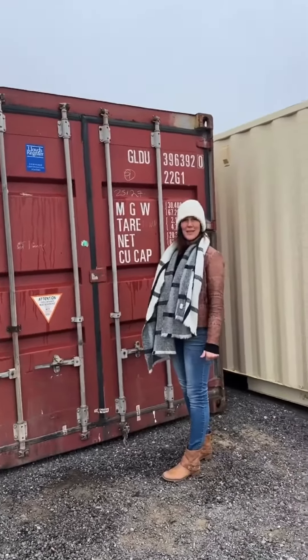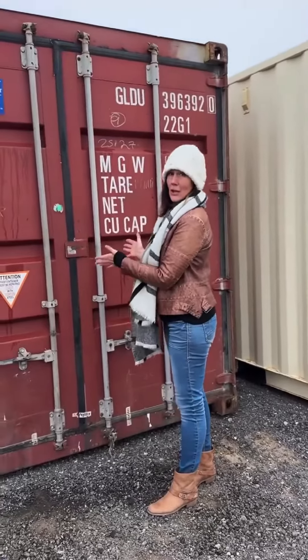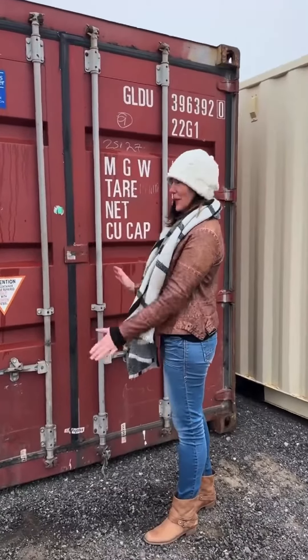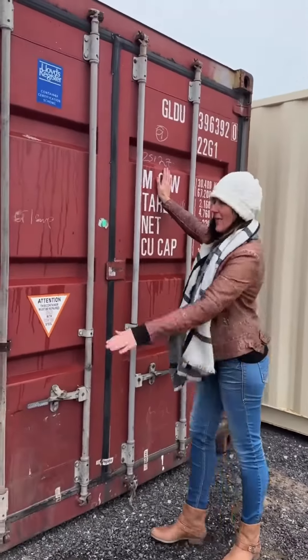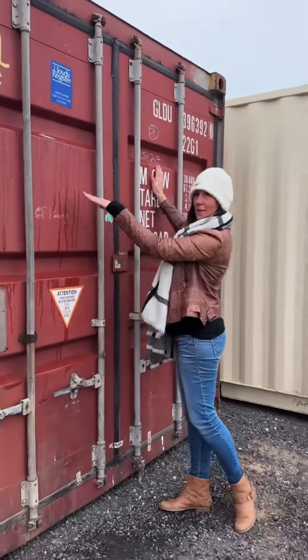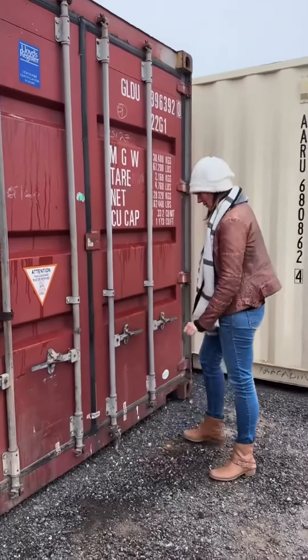Hello, my name is Karina, I'm with USA Containers. Today I get to show you how to open a container the safest way possible. You will start with the right and then the left, and then of course when you're closing it, the left and then the right. I'll show you exactly how to do that.